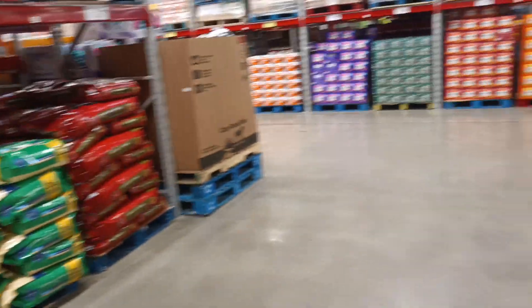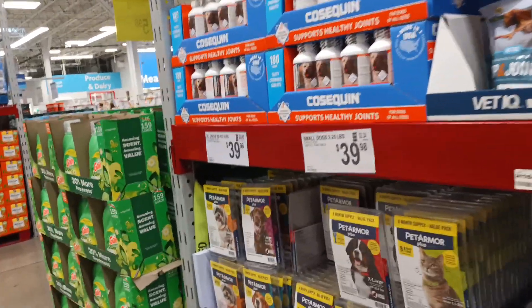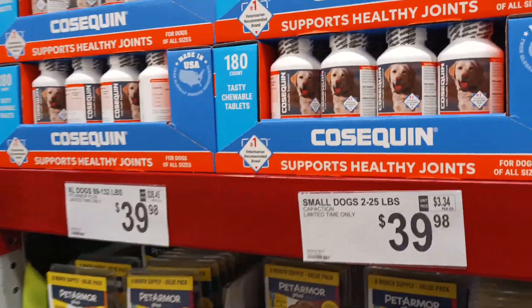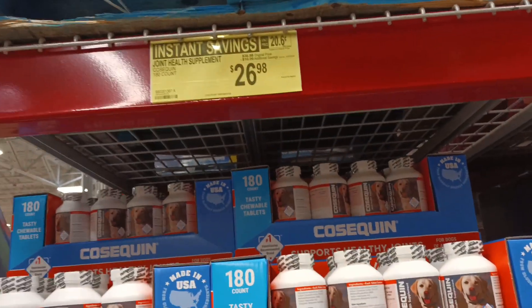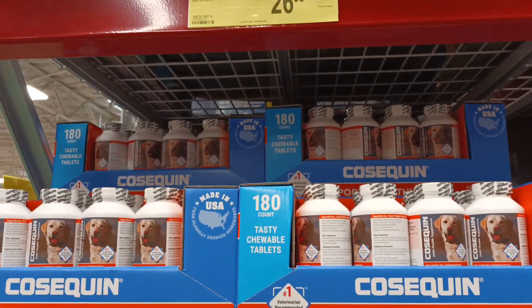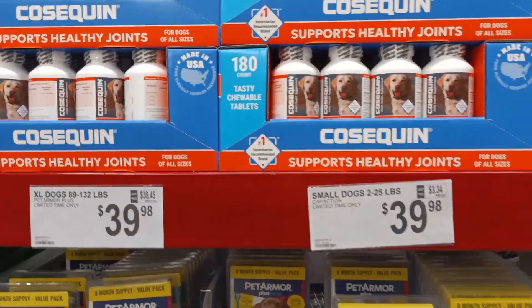These are all about helping out your animals. Even save on those. Cosequin for your pets — ten dollars off, holy cannoli — 180 count. Wow, wow.